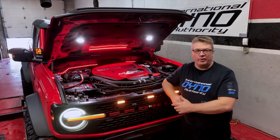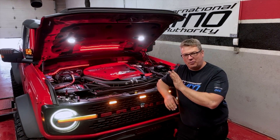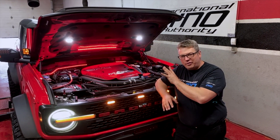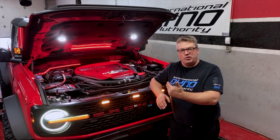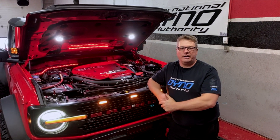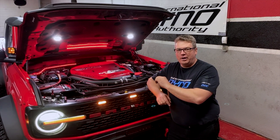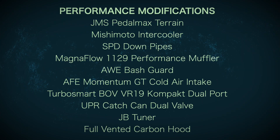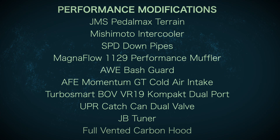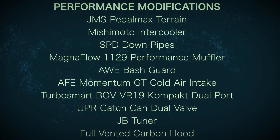Welcome back to International Dino Authority. It's not every day that we get a chance to see a Ford Bronco with this many goodies on it. Jason Ziemba has joined us here from just outside of Detroit, Michigan. He's got a 2.7 liter twin turbo 2022 Ford Bronco, and he has added a lot of different parts to it. We're just about to see what it'll do on a baseline run.